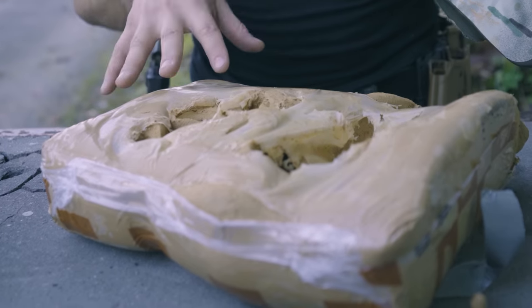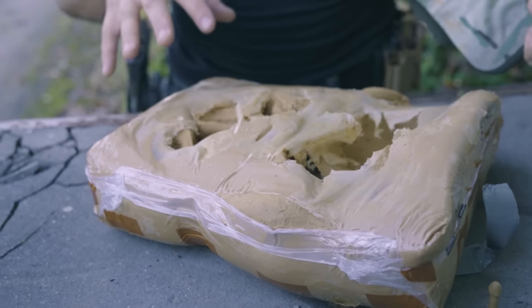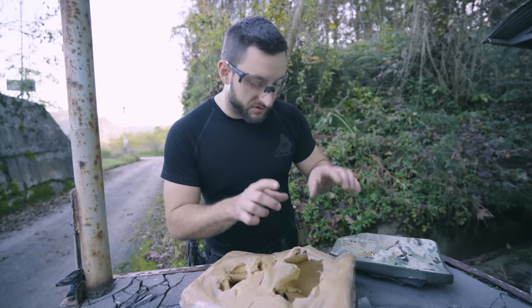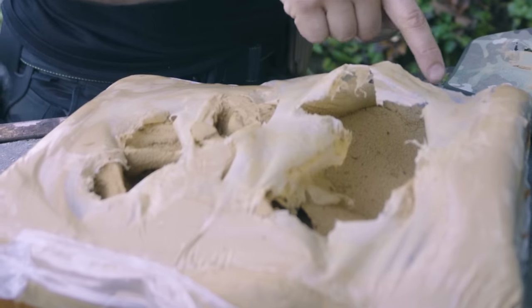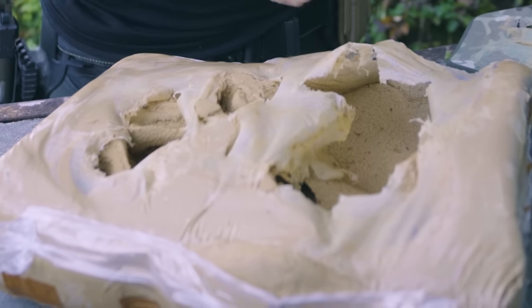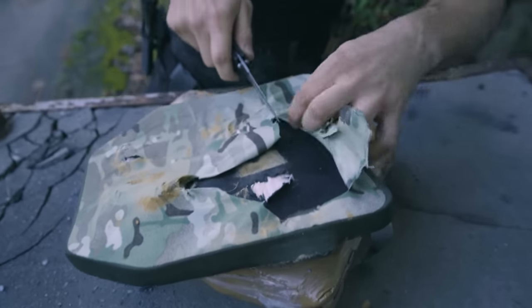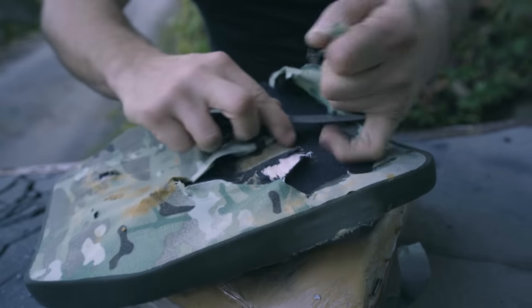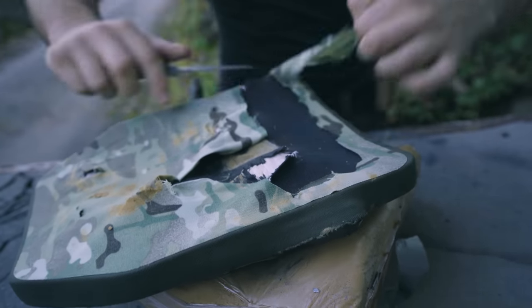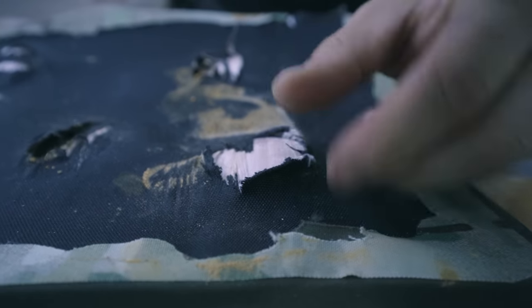This is not ballistically rated clay, so this back face deformation is just to show you the effect. Some of the parts from the clay block flew away, and we saw some grayish, blackish dust in the clay. The good news, at least for the Chinese, is that the plate was not penetrated. I think the blackish stuff in the clay was from material from the back of the plate, but I don't see any noticeable hole here — this was just the result of extreme back face deformation.